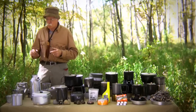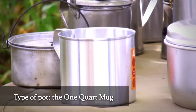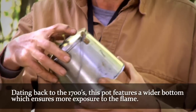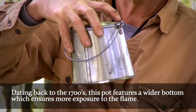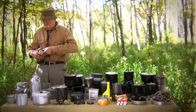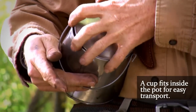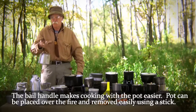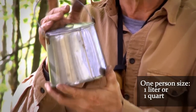We'll go over some of the pots, then the stoves. Probably the most simple, most basic pot ever created is the simple one-quart mug. From there, these here date back to the 1700s — these were French pattern. If you notice, they made a wider bottom than the top; the idea was to keep the flame in contact with the bottom of the pot longer. They had a cup that fit inside the pot and a bail handle, allowing you to place it over the fire or next to it and use a stick to take it away. This would be a one-person size — one liter or one quart.